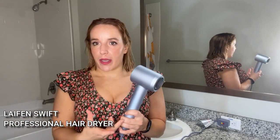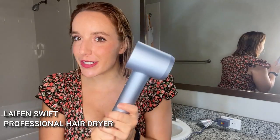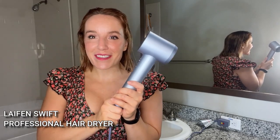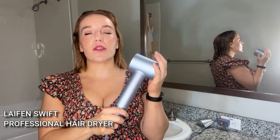I hate drying my hair. It's one of those things that takes forever, it's uncomfortable, and I feel like it does damage my hair. So a product that will help me speed up that drying time by 500% — yes, that's incredible. 500%. It's going to save you time and has a crazy amount of airflow.